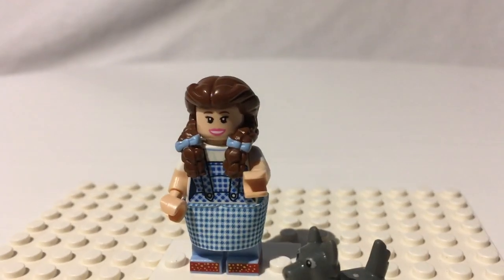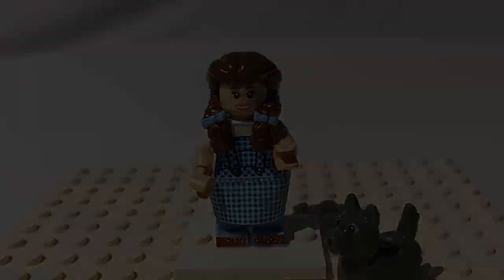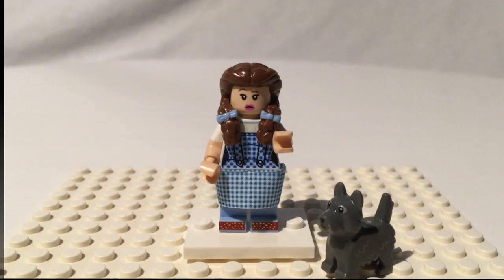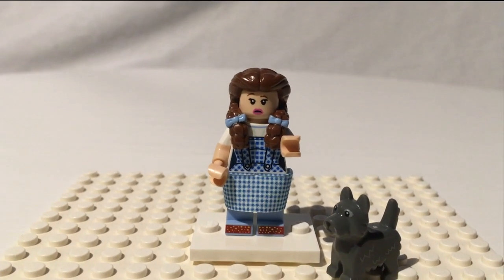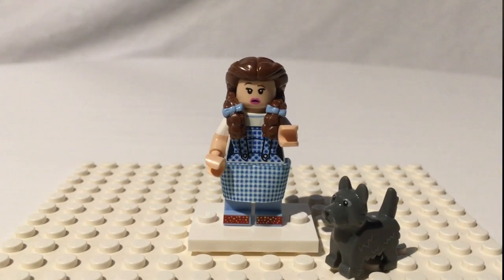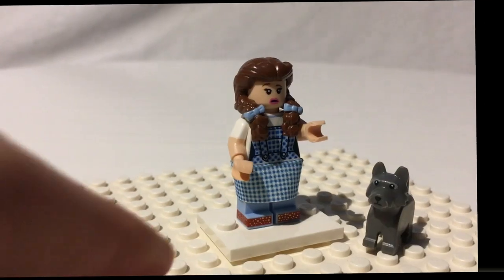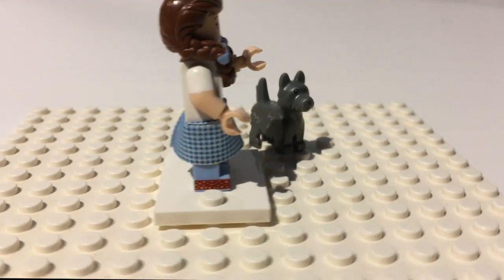Her head up there has a very cute little Dorothy smile with some pink lipstick. And she does have an alternate expression, which is just absolutely perfect for when she's being attacked by flying monkeys — now she looks all worried and scared. Another extremely great minifigure here in this set. Dorothy is a highlight — she's such a standout with her amazing skirt, printing, very cute dress, and her ruby slippers, which I think tons of people are going to be excited about.